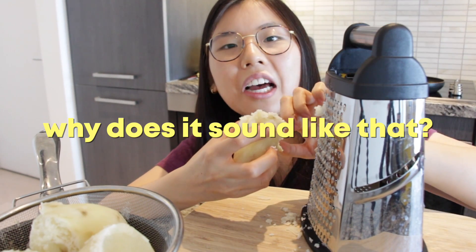Why does this sound like that? I had to re-boil my potatoes because they weren't fully cooked.